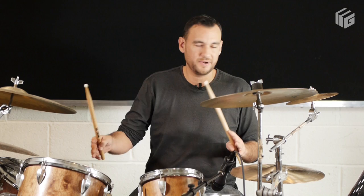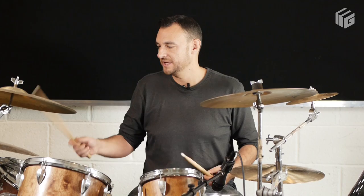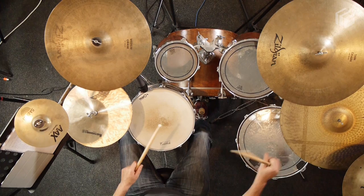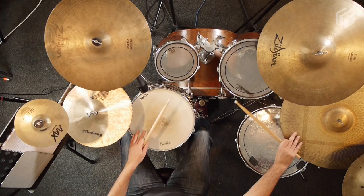Then in bars three and four, the drummer kind of plays around with the beat a little bit. He moves the snare off the four and makes it a little bit later, and it comes on the four-and. That kind of pushes and gives it a little push into the final bar of the phrase, where he kind of does the same thing again.